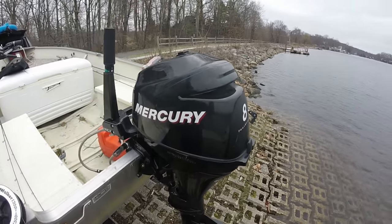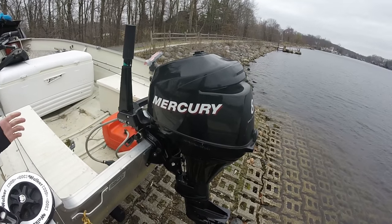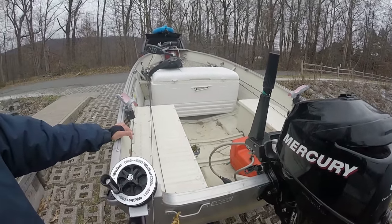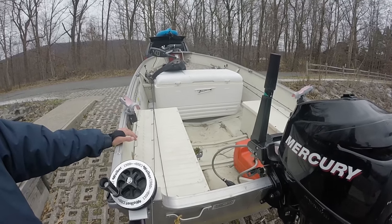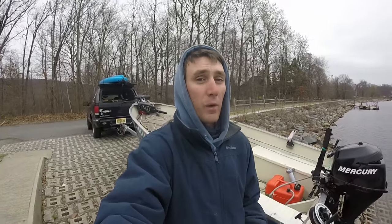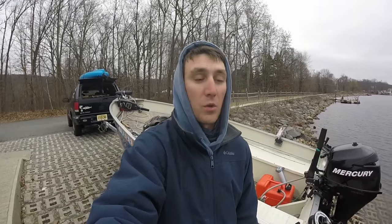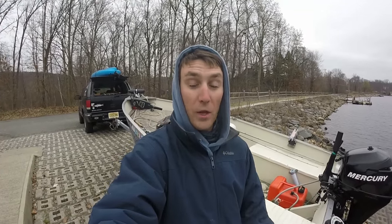We've had that engine since 2007. I winterize her every winter and she's a killer — she can push this boat up to around 20-25 miles per hour with just me in the boat. That's my little mini bass boat rig. It's a pretty simple rig but it catches a lot of fish. I actually bring this boat a lot of times up to tournaments — if I'm competing in Bass Nation tournaments or Bassmaster Open tournaments, I'll use this as a little boat to pre-fish with.